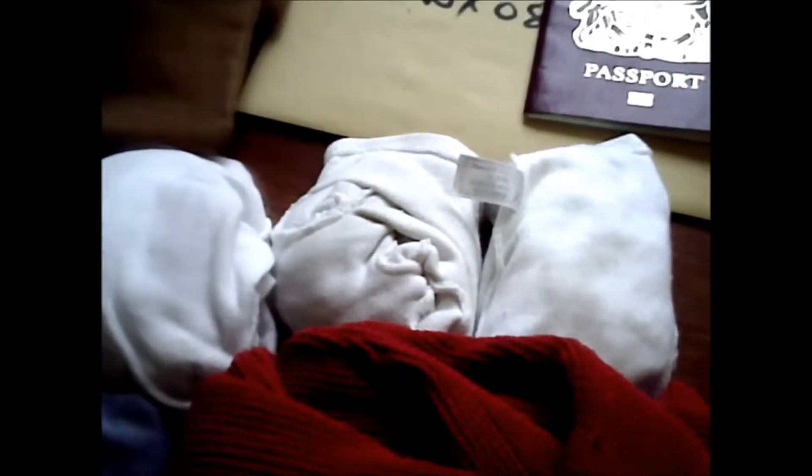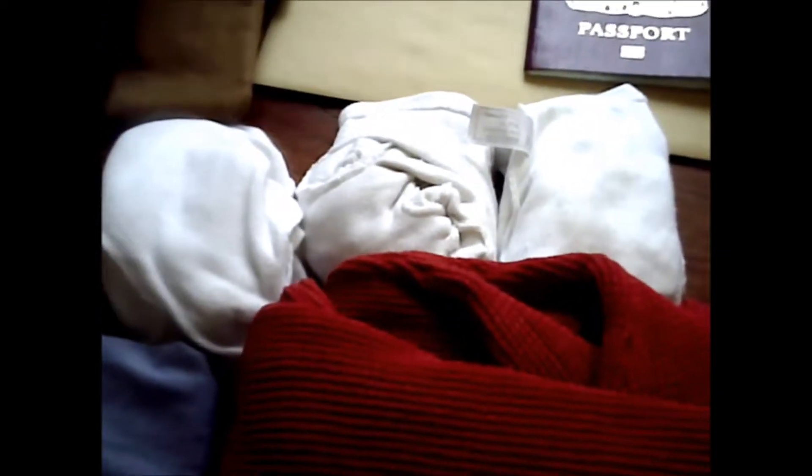Long sleeve top — I sometimes find it's chilly, so I've got a long sleeve top. Three sets of cotton inner gloves. I use those all the time — they are a real boon. People who don't use them don't understand, but they really do make the glove a lot more comfortable.